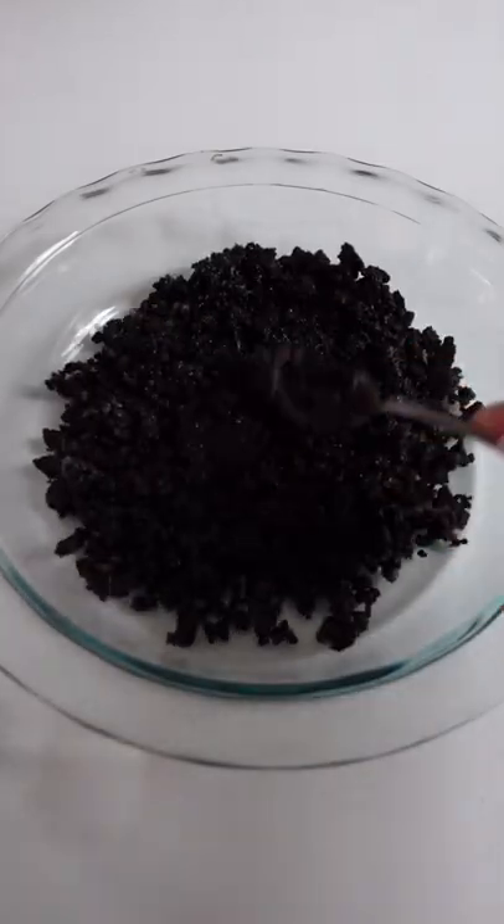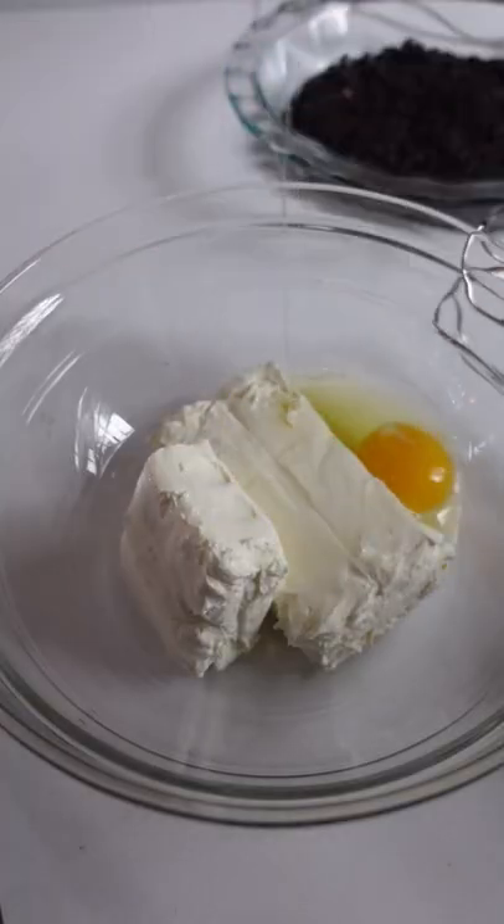Apparently, you can make a cheesecake in the microwave, so I'm going to try it. I found a vintage Southern Living cookbook all about microwave cooking and was shocked to find a recipe for making cheesecake.